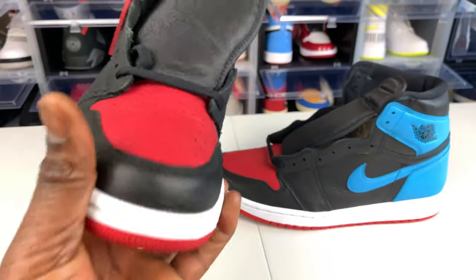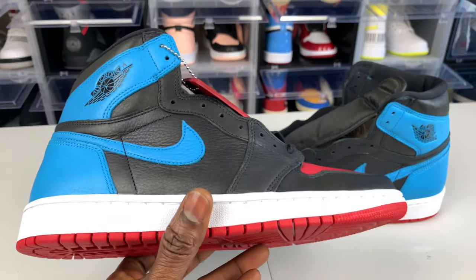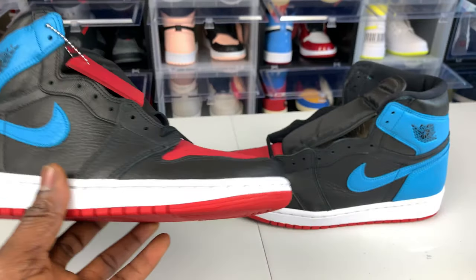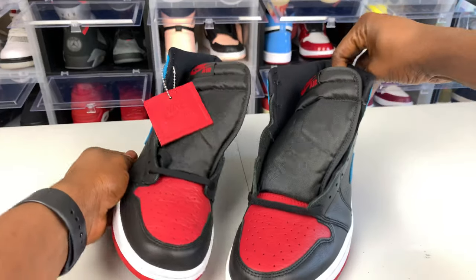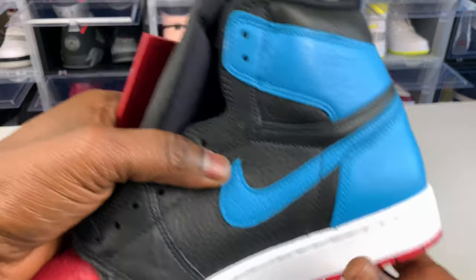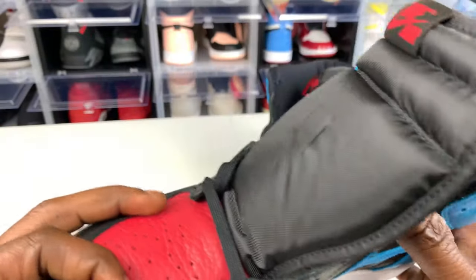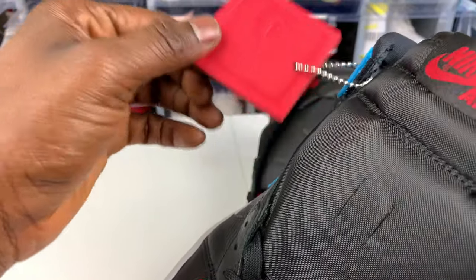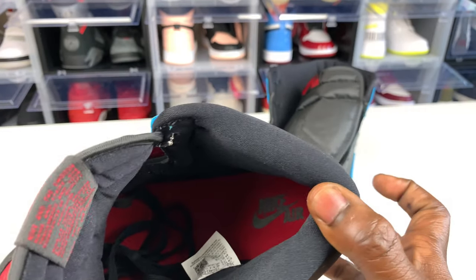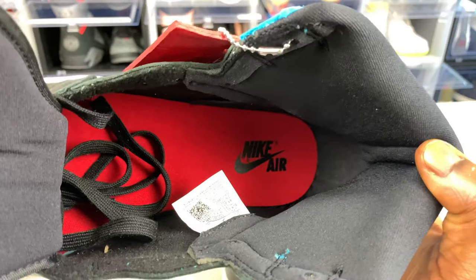The only thing that sucks is I couldn't get my size — this is actually size 10 and a half in women, which is size nine in men, so this is not my actual size. But it's still another steal I can keep in the collection. Nike brand didn't give us any extra laces — I think they swapped it around to give us this hang tag instead. I can see the insole is red and has Nike Air written with a swoosh on it.